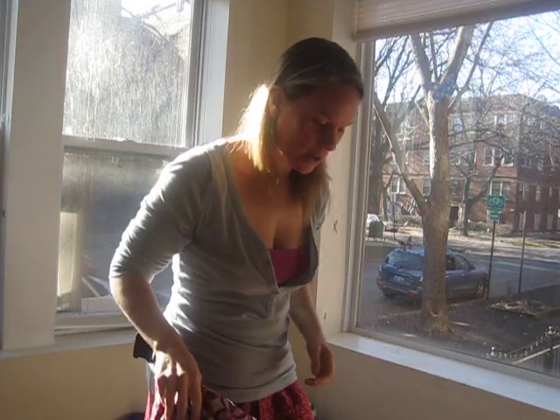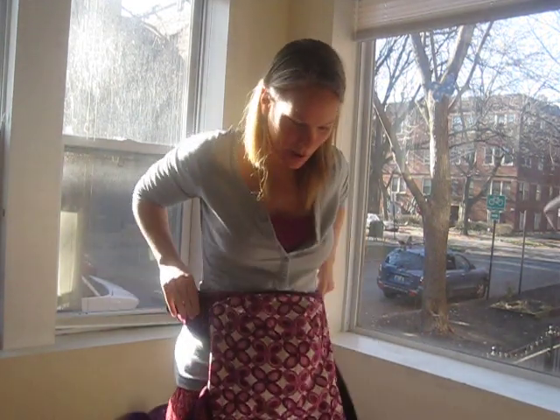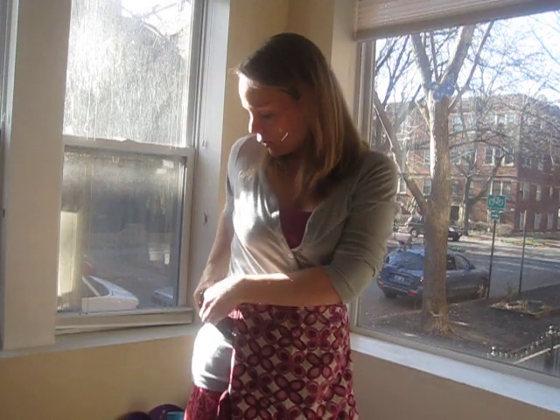Hi, it's Abby — the Badass Breastfeeder. I'm here with Jack. I'm going to try this. He's a little unhappy. So I'm going to talk to you about nursing and the Ergo.